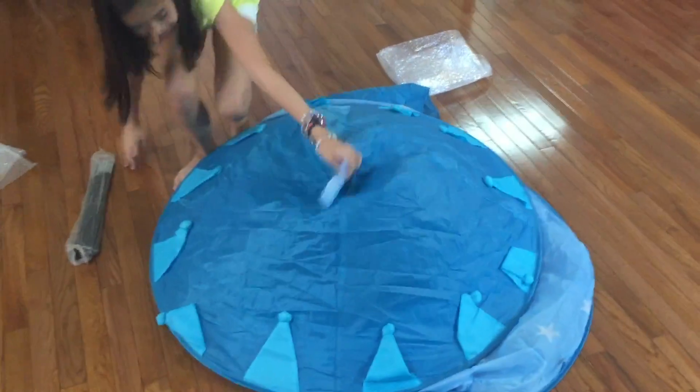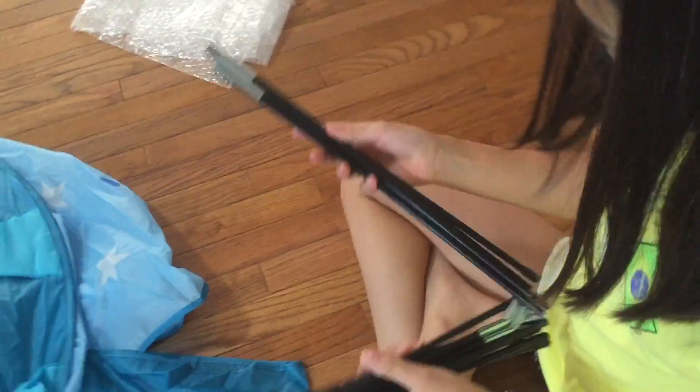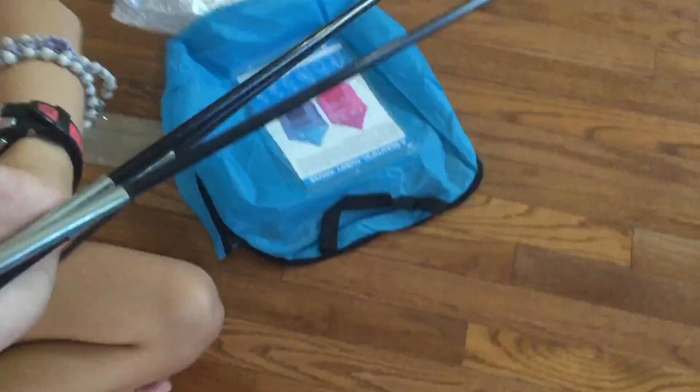It's a tent. There's even a little flag on top. One side is longer than the other, so there are four black tabs around the tent. There is a pocket inside — you can see it — that's where you insert the pole.